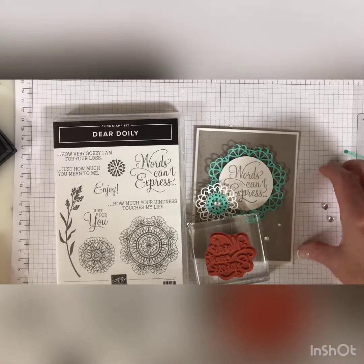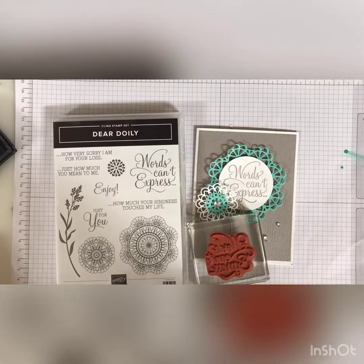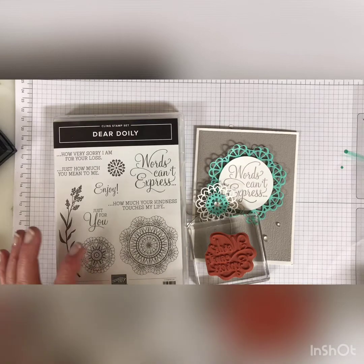Good morning everyone, it's Darla at Scrap Happens here with Tuesday's Tip, and I have a really great tip to share with you today involving our clean stamps.